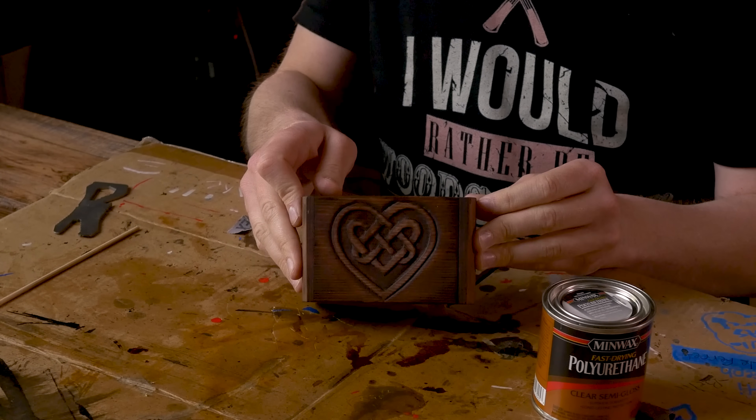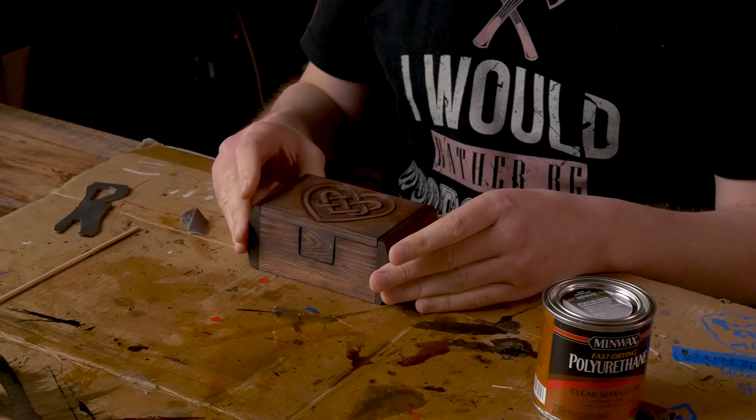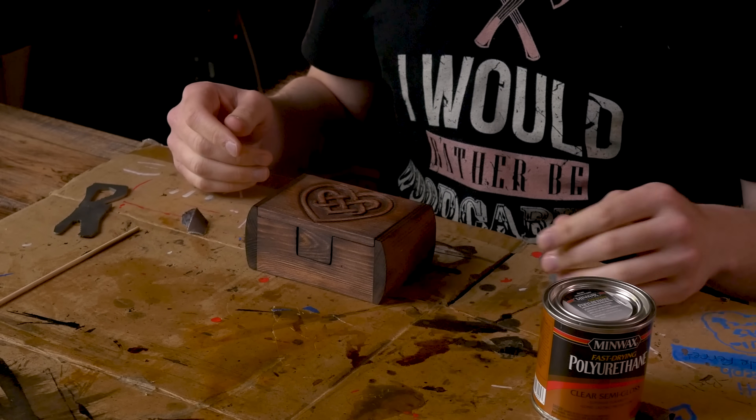It's the next day and the stain is dry. That turned out pretty awesome. I think the colors are pretty good, and once we put the urethane on here, it's going to look a lot better.